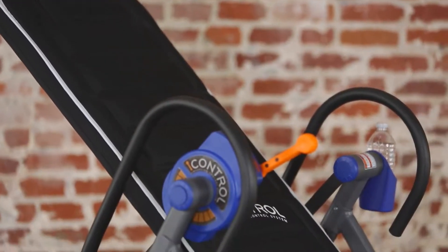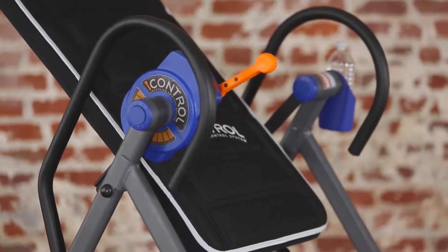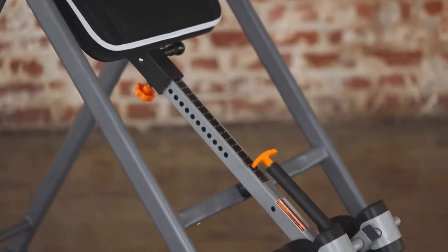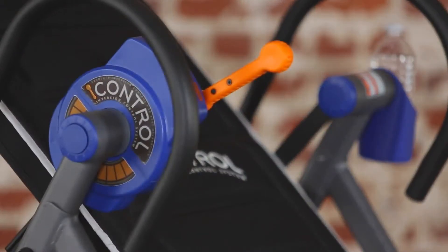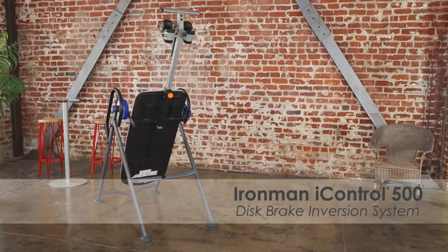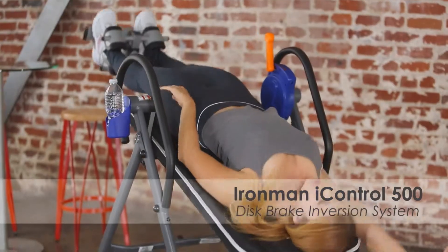Inversion therapy for reducing back stress and improving blood circulation just got easier. Introducing the newest Iron Man series of inversion therapy tables featuring state-of-the-art iControl braking systems for controlling the angle of inversion. This is the Iron Man iControl 500 disc brake inversion table.